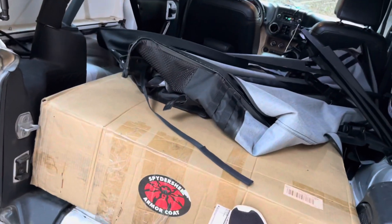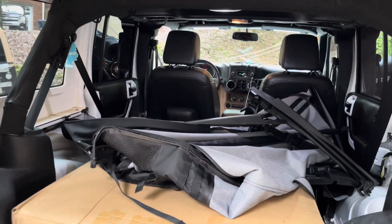Here's the bumper. Getting the bumper in the garage and getting it ready. Got a long week ahead of us.